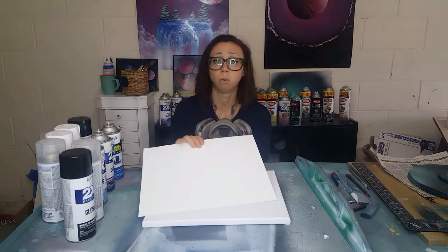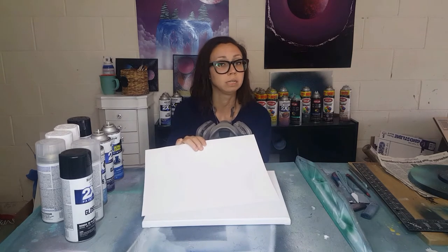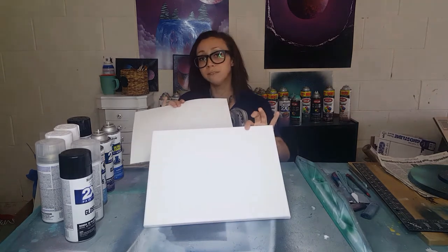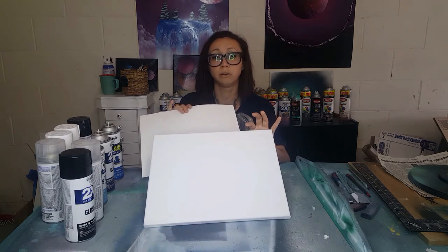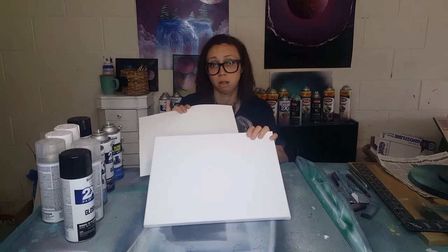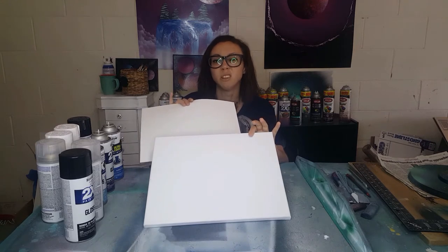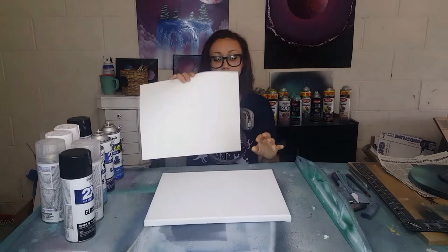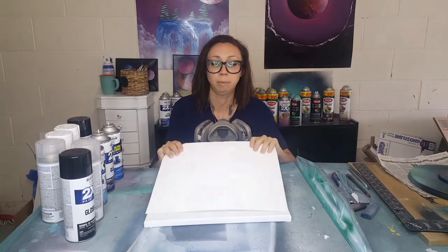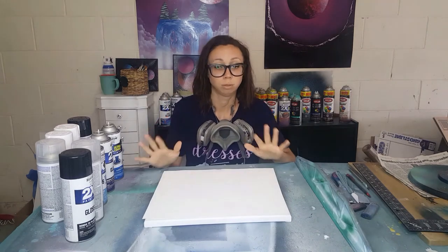Poster board is wonderful to start spray painting on because it's so cheap that when you're practicing you won't feel as guilty throwing it away, whereas canvases cost me about one to two dollars a piece from Michaels. I love the Artist Loft canvases, but you'll feel more guilty throwing those away, so I'd definitely start on poster board just to practice.